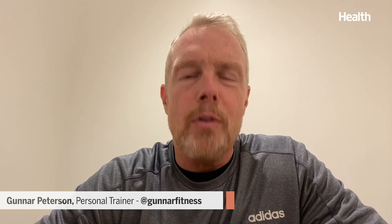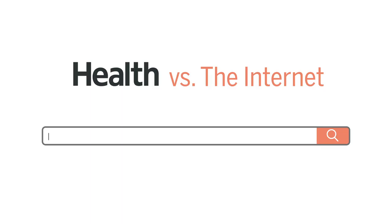Hey, I'm Gunnar Peterson. I'm going to be reviewing and critiquing the viral handstand t-shirt challenge. Let's get going.